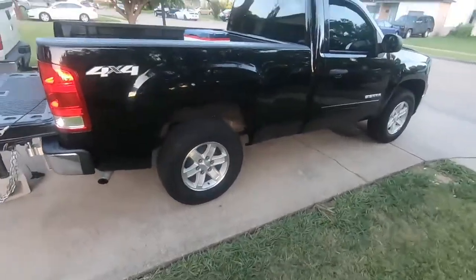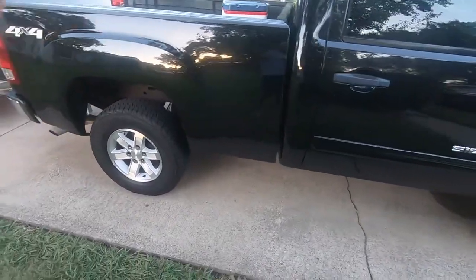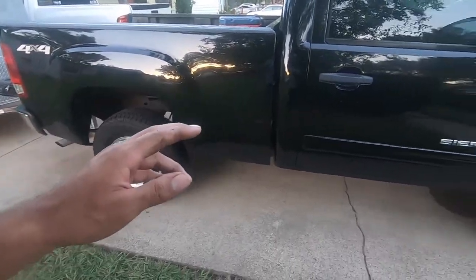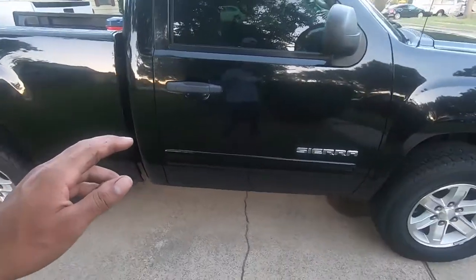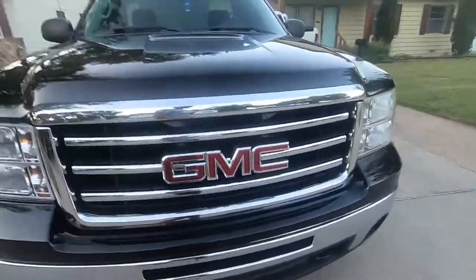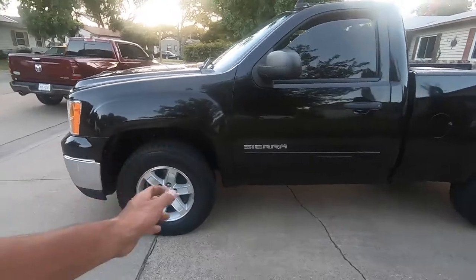Alright, here it is guys - here is the new project truck for the channel, and slowly but surely we're gonna get it built. As you can see it's black, which has not really ever been my favorite color to choose for a vehicle, but this was the only good condition one I could find. So I'll work with the black, which means I'm most likely gonna go with a murdered-out look.